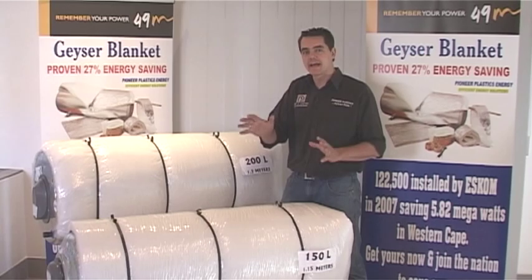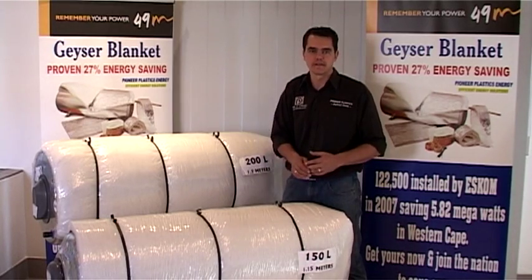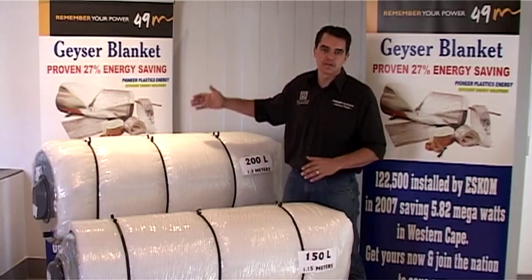Your Giza blanket kits include everything that you need to install this blanket successfully — from your strapping, your kits, your tapes, to the blanket being exactly the right size up until a 200 litre.